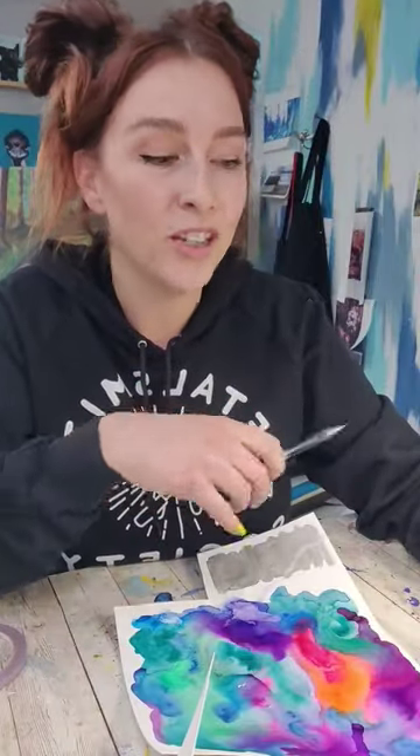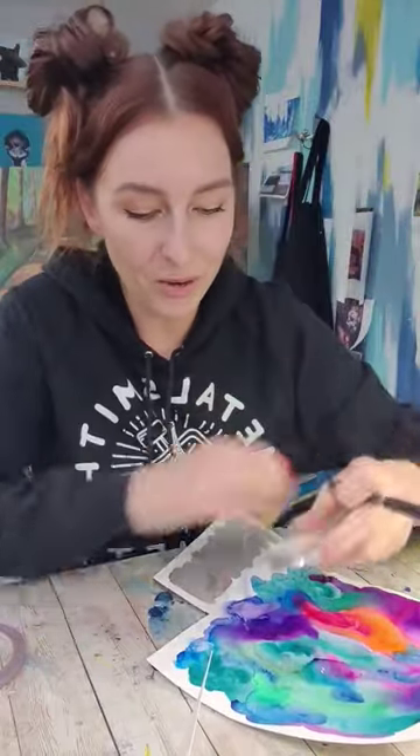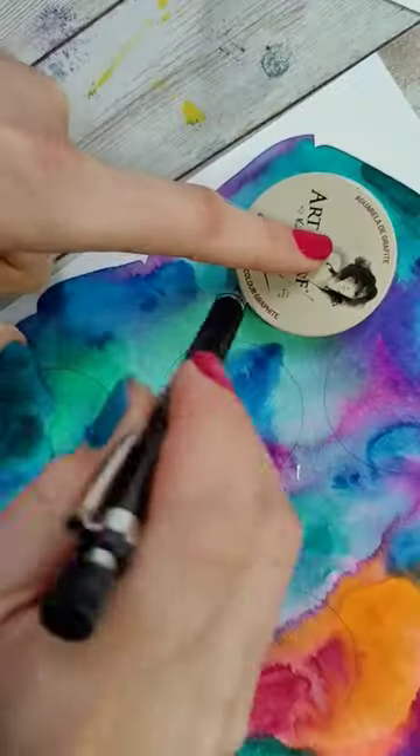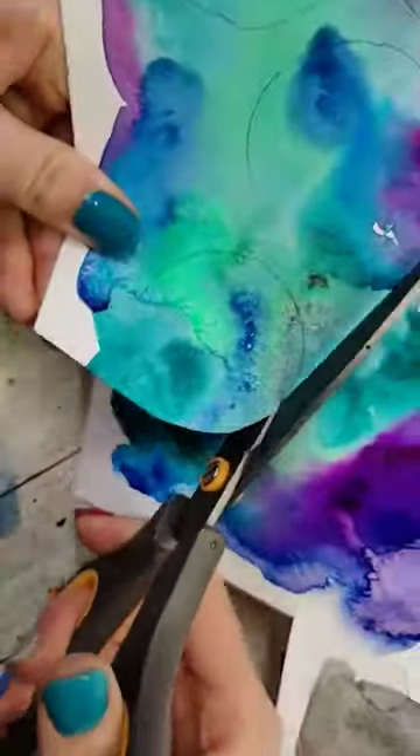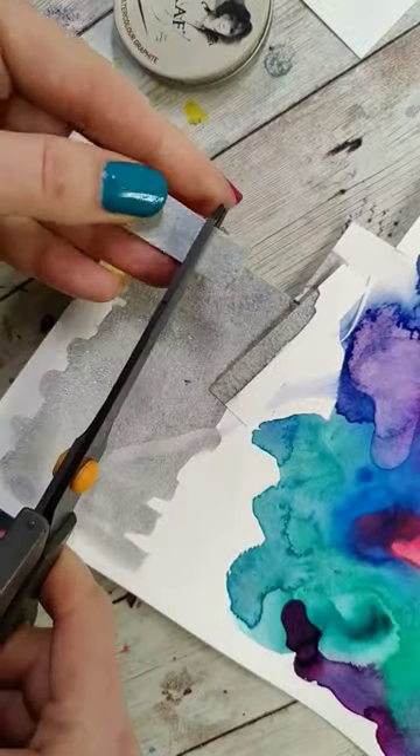Then we're going to need some circles, something to trace with, some scissors, and some glue. I usually just look around and find something round in my studio, and then I'm going to trace around interesting parts of this and cut some of these out. These are going to be the shapes of the ornaments. Ornaments usually have a little metal topper, so we're just going to cut out some rectangles.